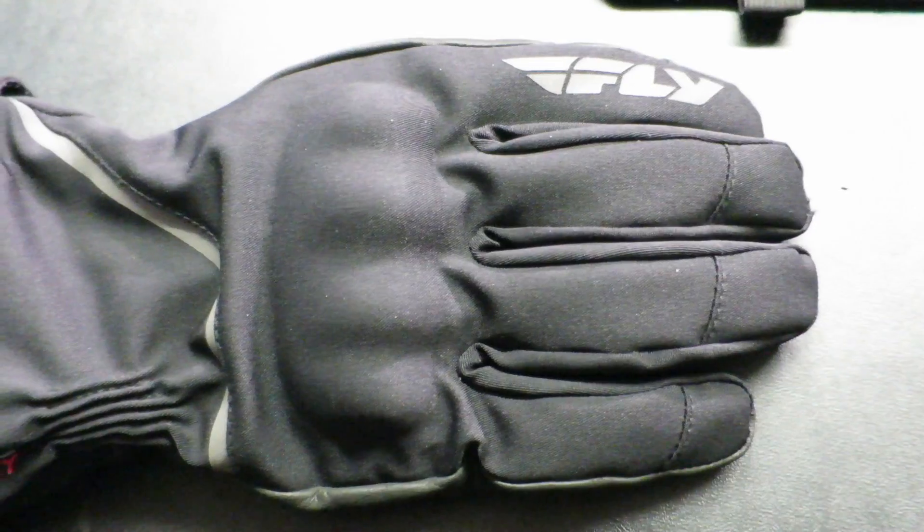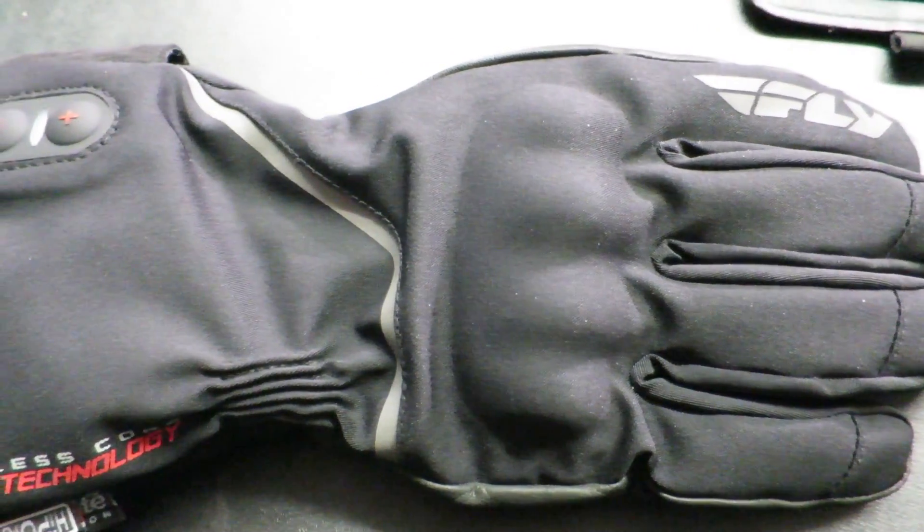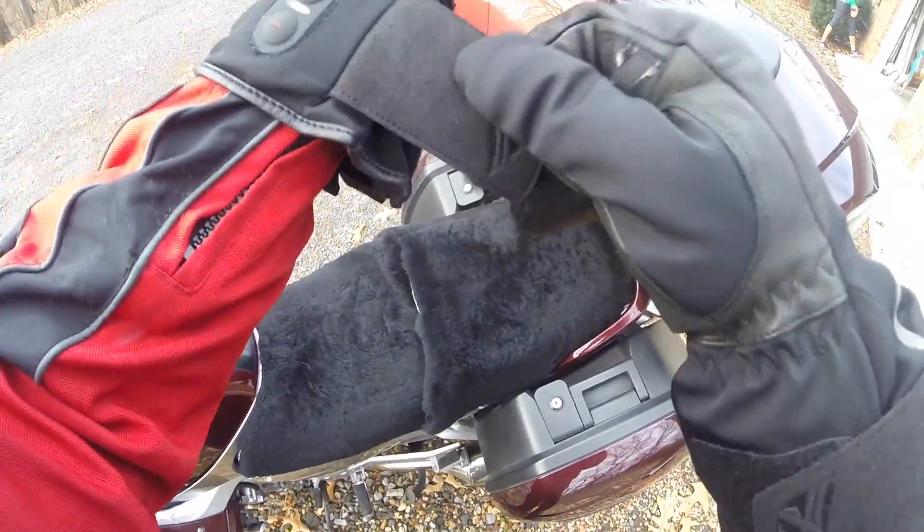Compared to the last glove, the previous one was more of an all-around glove. This is more of a motorcycle rider glove — as soon as you pick it up you'll notice it's a sleeker design with knuckle protection on the back side and a sleeker gauntlet cuff.